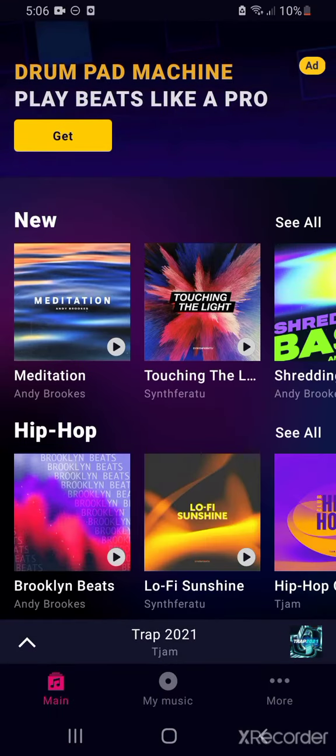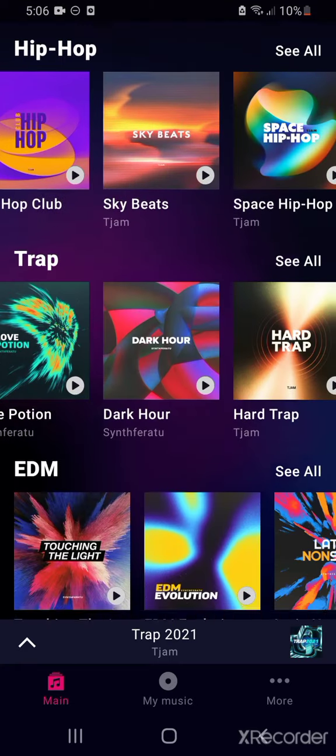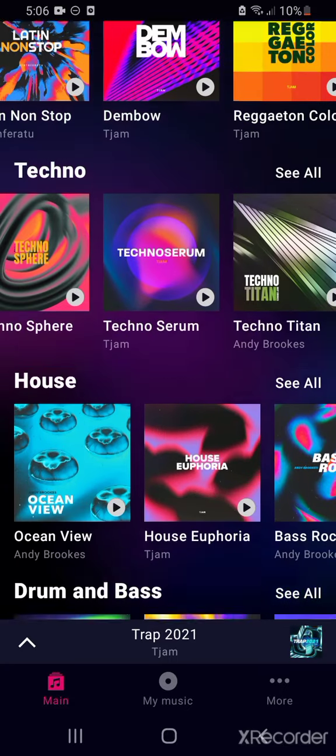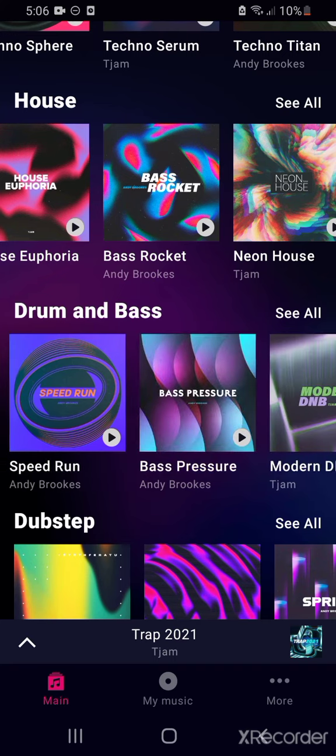As you can see, it doesn't say 'get premium' — I already have premium. And yeah, this is not a scam. As you can see, everything's unlocked. Please guys, like and subscribe for more videos just like this, and I'll see you in the next one.